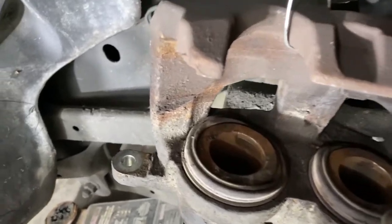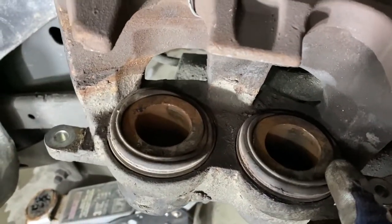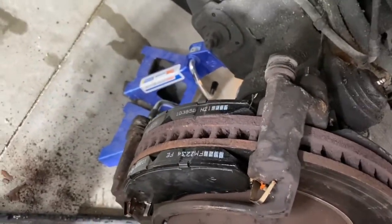That worked pretty well. Pushed the pistons back as far as they could go. The rubber seats are sitting a little off, but we'll slip those over the pads now and bolt the caliper back into place.